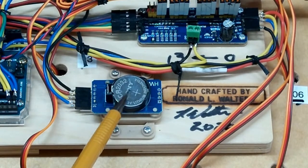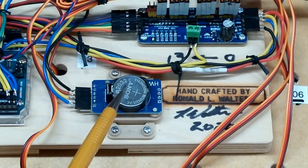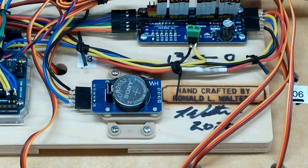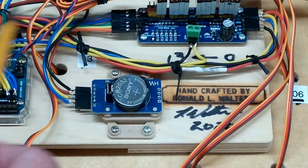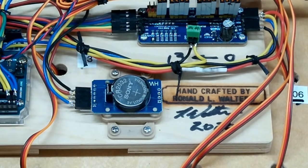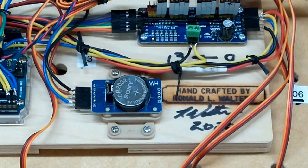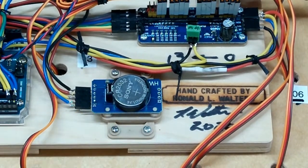The real-time clock module has a battery in it. If there's a power failure, when power comes back on it will restore the correct time to the clock. In the sketch, there are lines pertaining to automatic daylight savings time. Two lines are commented out for Europe, and the two lines for the USA are uncommented. Those contain the dates and times when the US goes on or off daylight savings, and those changes are handled automatically.